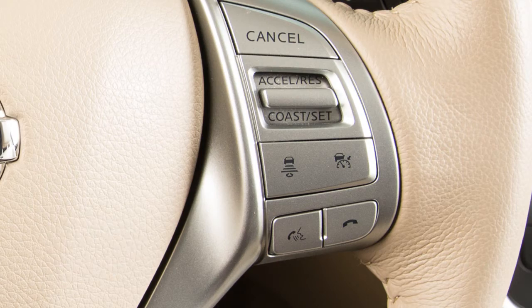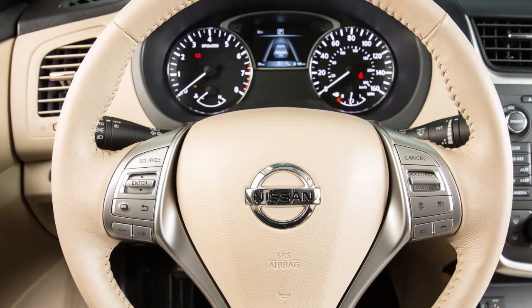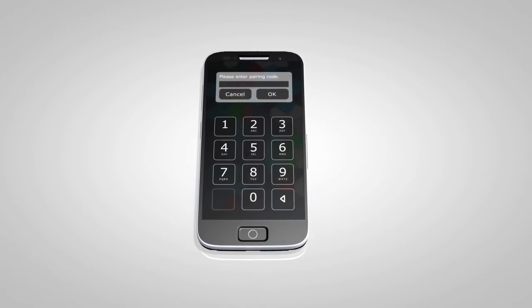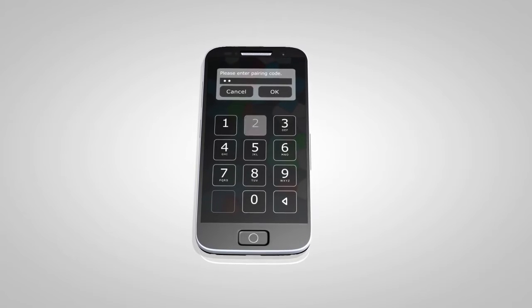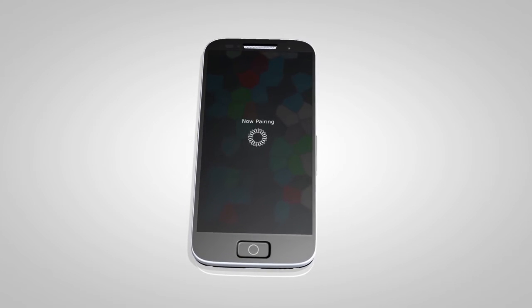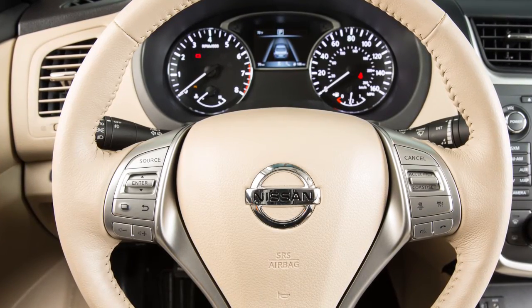Say "add phone." The system acknowledges the command and asks you to initiate connecting from the phone handset. When prompted for a PIN code, enter 1234 from the handset. The PIN code has been assigned by Nissan and cannot be changed. Say a name for the phone when the system prompts you to provide one.